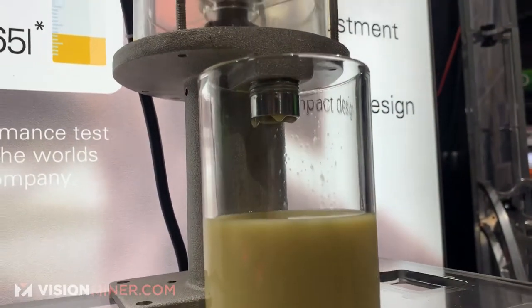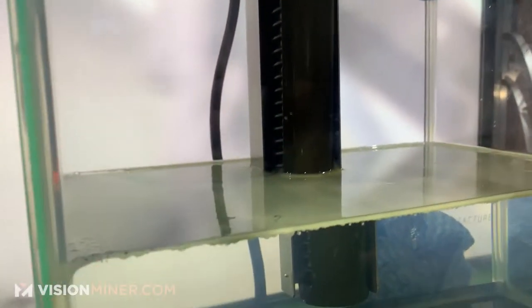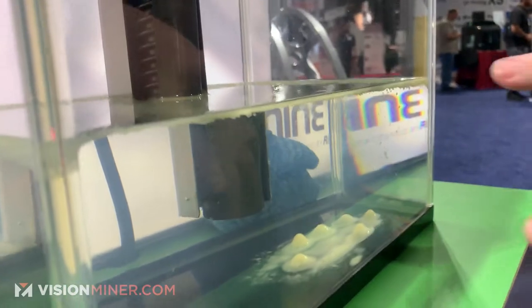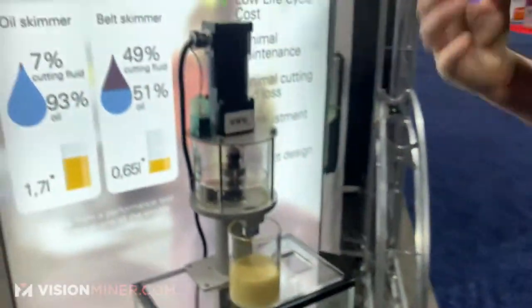What this system does here is it removes up to 93% of the tramp oil and leaves you with the good fluid that you can recycle through. This also saves you on disposal — normally you've got a lot more stuff sitting in there that you're throwing away during disposal, which is costing you thousands of dollars.